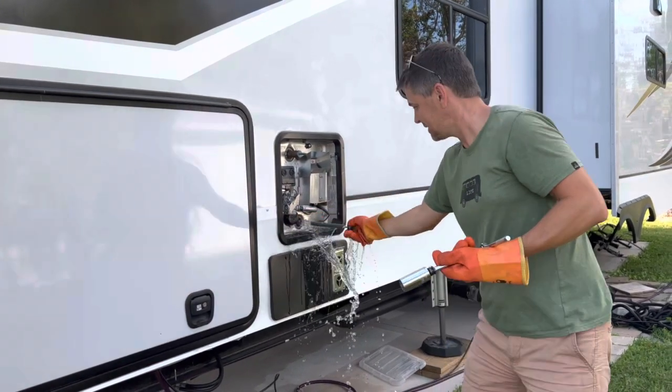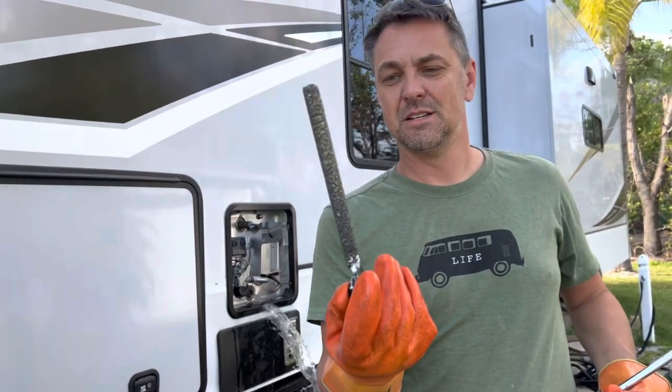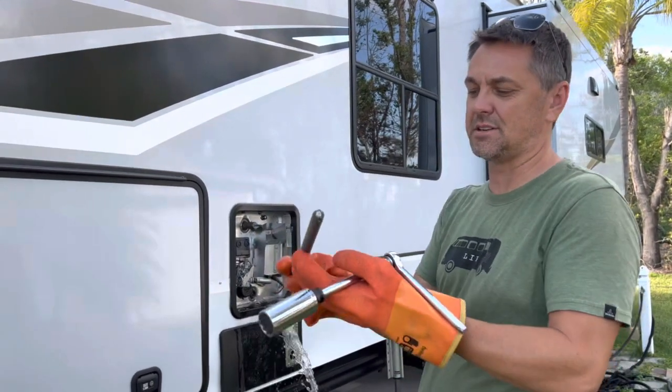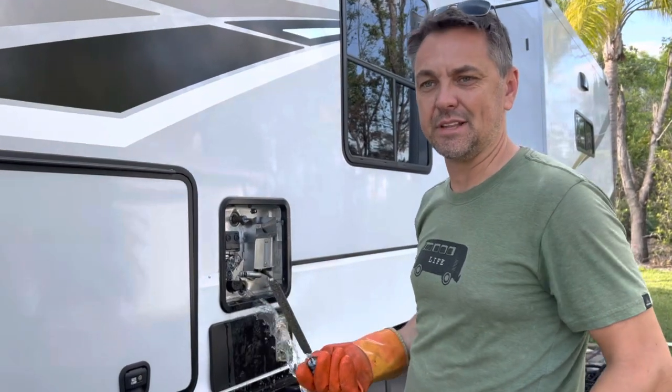I use my gloves because sometimes that water is crazy hot. The anode will look like this, but after a long time the stuff will start to fade away. So if your anode looks like this, you're fine — you can put it back in. But as it starts to calcify, that's when you want to have it replaced. You can get them on Amazon for like nine dollars.